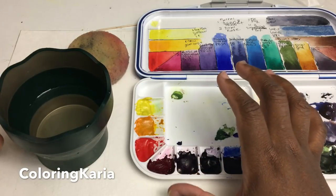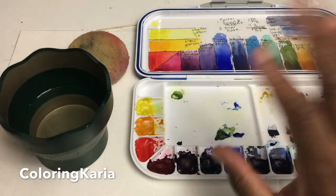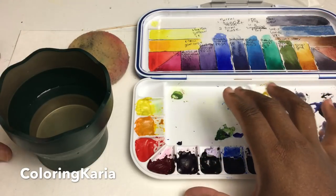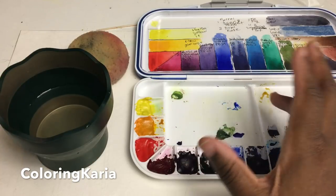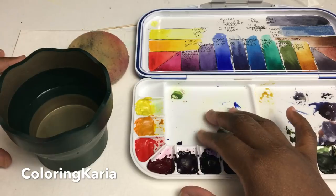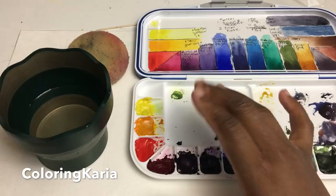Today's video is gonna be super short, mainly because I'm working on a different video. That video is going to be on buying your first set of watercolor paints and making sense of the first set of watercolor paints you may have gotten, either before you saw the video, as a result of a previous video, or as a gift. That's gonna be the next video coming up.